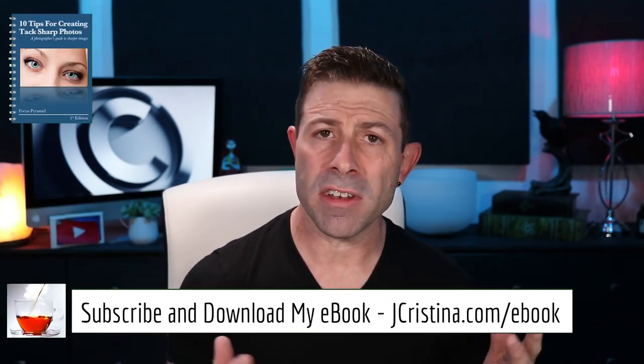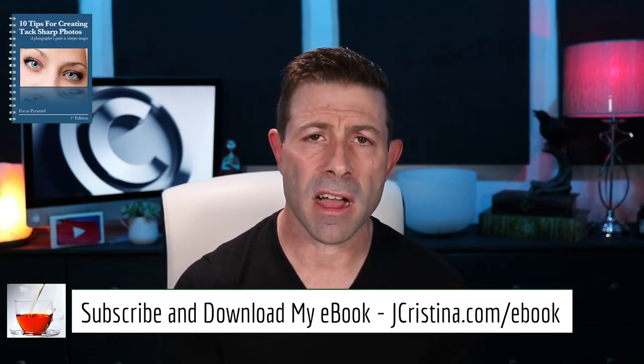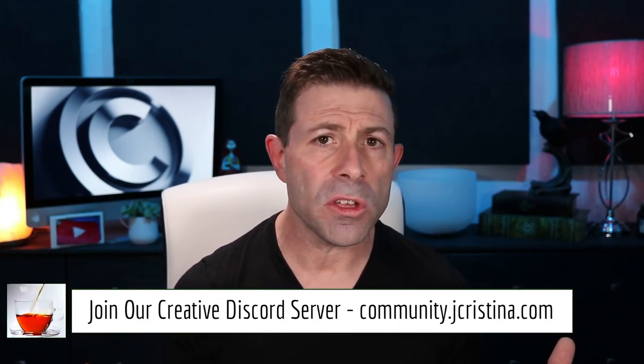Go download my ebook at jchristina.com/ebook — if you're a subscriber it's free. It's 10 tips for making sharper images, great for amateur or professional, there's something in there for everyone. Also come join me at the Discord server at community.jchristina.com — I created a creative Discord server for us with hundreds of brilliant people who can answer your questions. Guys, I am out of here. Thank you so much for being here, many blessings to you and your family, stay safe and stay healthy.